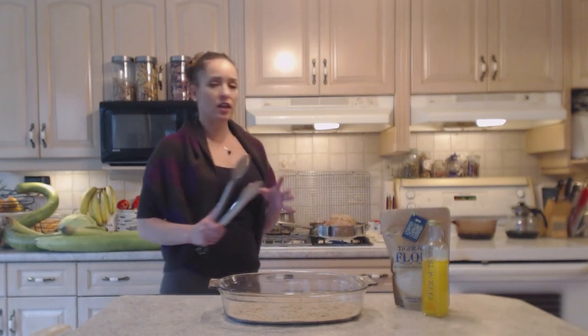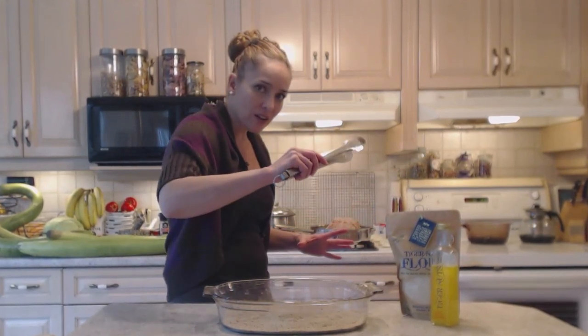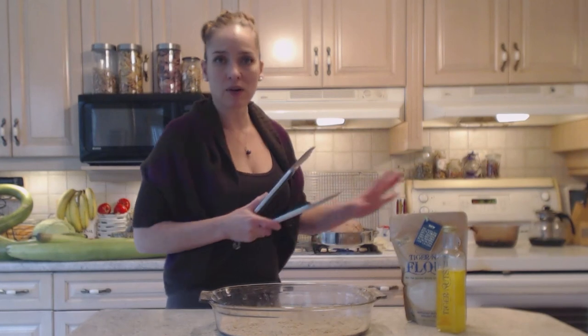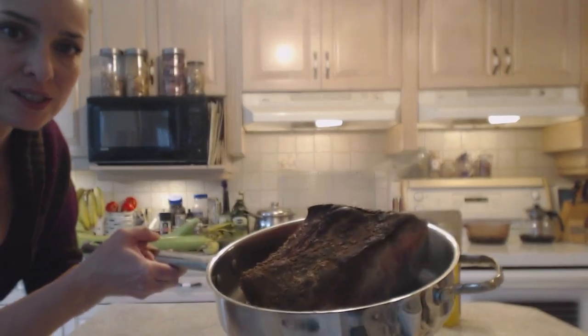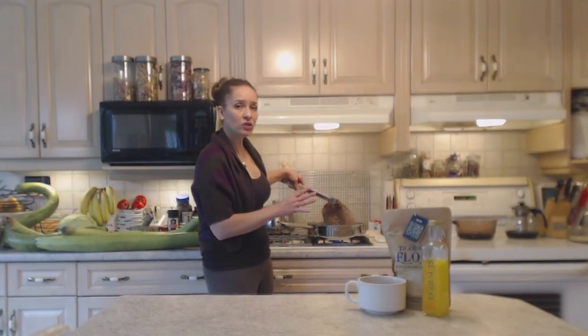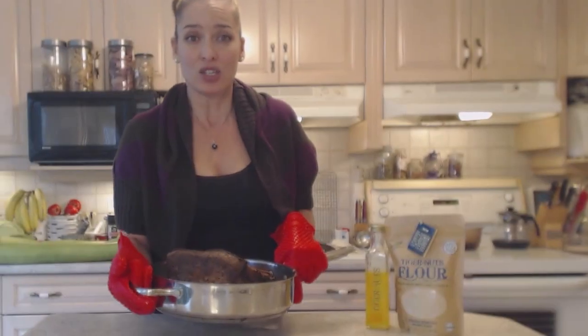This is browning beautifully. I have some large tongs to move it around. The key here is not to break the crust off — don't mess with the roast too much. Let it brown nicely in one spot; don't keep checking it. Once you think it's brown, check underneath gently and only flip when it's nicely browned — just one time on each side. Messing with it too much breaks off that gorgeous crust. I've turned it for the first time — that's the nice brown color you're looking for. Look at the beautiful crust that tiger nuts flour created!